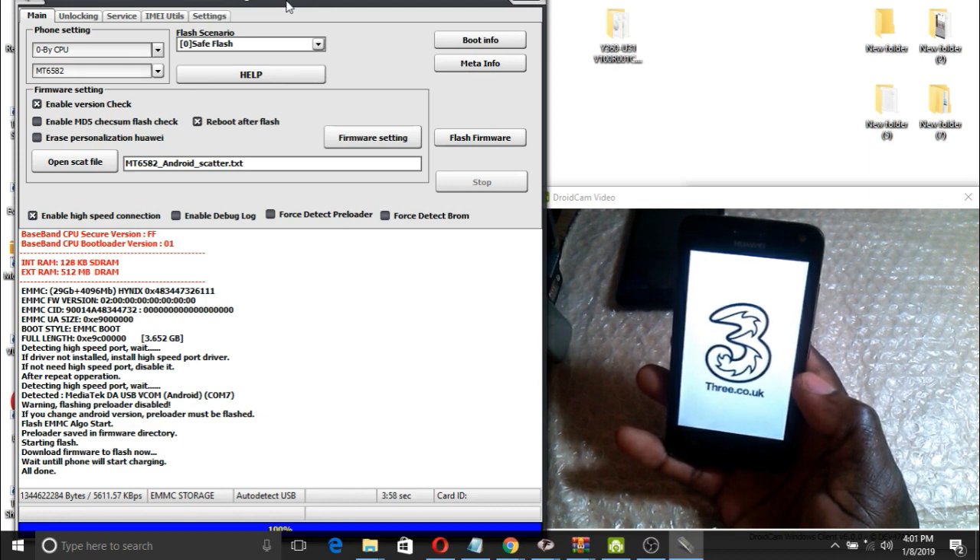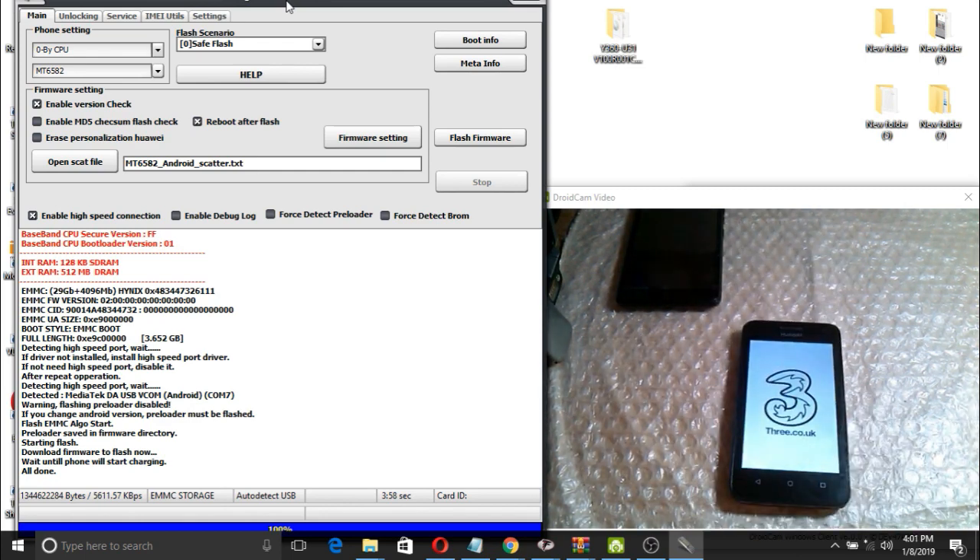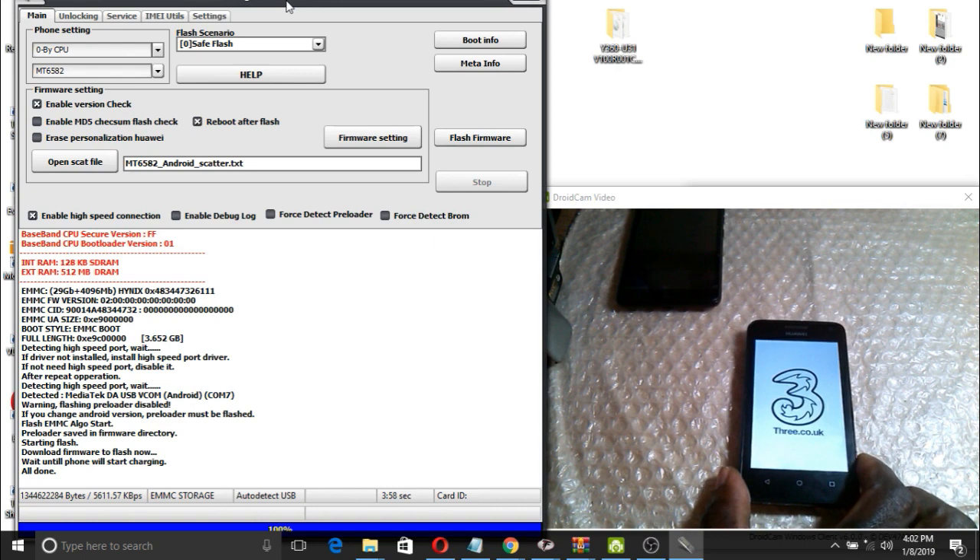The phone has already booted up. We are just waiting for configurations. Be patient — since it is the first time to boot, it takes a bit of time. At least it has shown a good sign that it has booted up and stopped the boot loop.